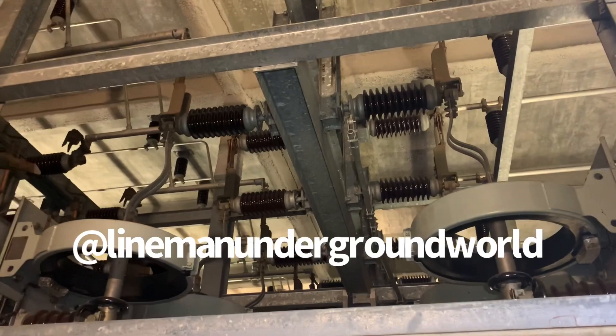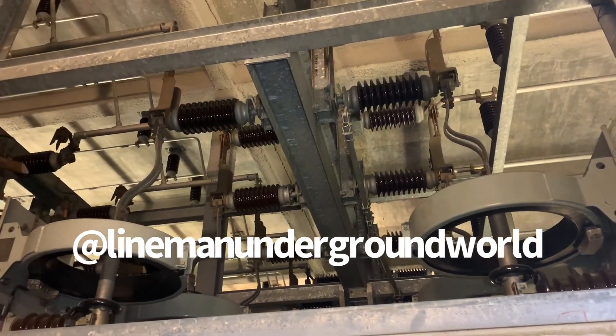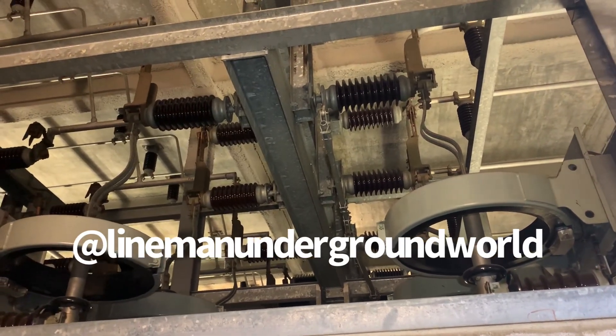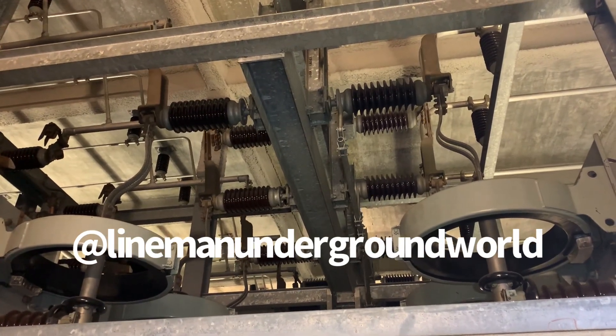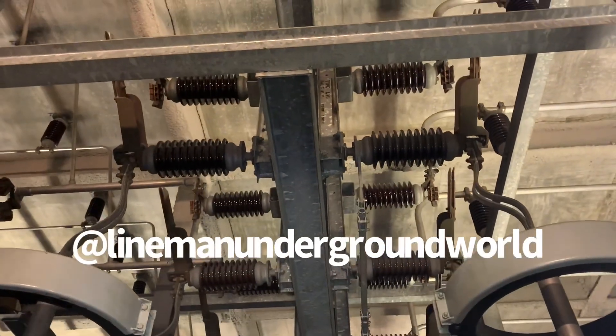He already tripped the breaker, so now he's going to open up the blades here. You'll see a little bit of arc and a little bit of noise. Coming open. 34.5 — he's just being opened.